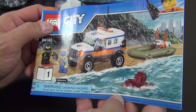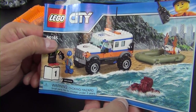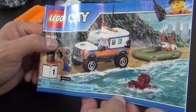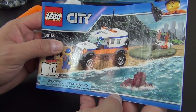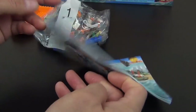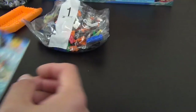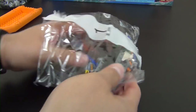Something interesting about instruction book number one for set 60165: the cover doesn't show the orange raft — it actually shows an olive green raft. So why is there an olive green one pictured when we have the orange one? Let's open bag number one and see if that solves our problem.